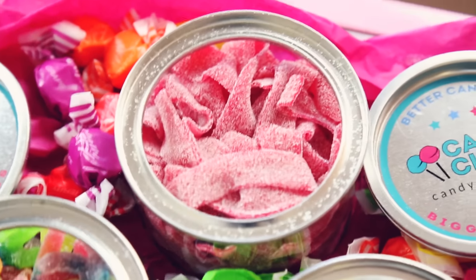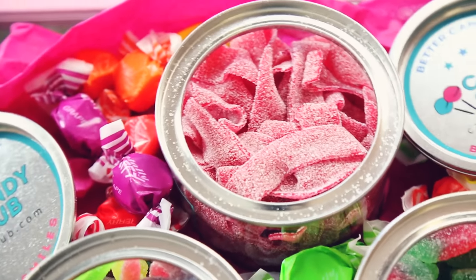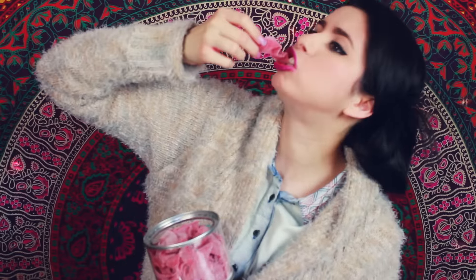Okay, so the next thing I want to try are the wild cherry sour power belts. Let's just dive in there. Mmm — sour! I shouldn't have done that. If I were to go back for seconds, it would be for this one. I love sour candy — my faves so far. Definitely love that one.